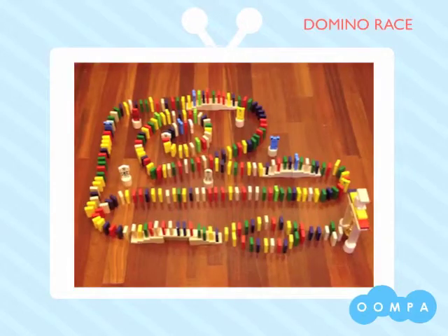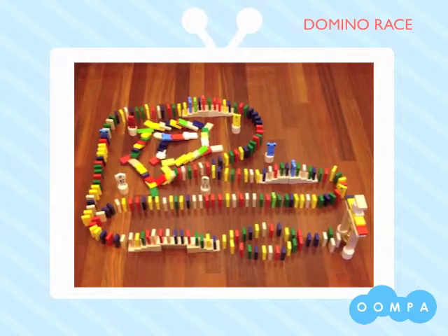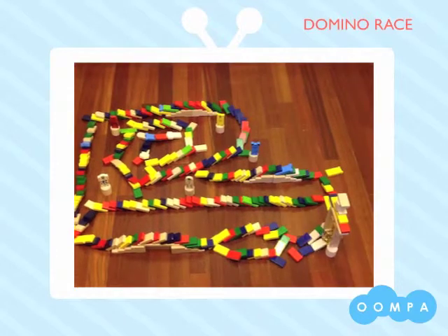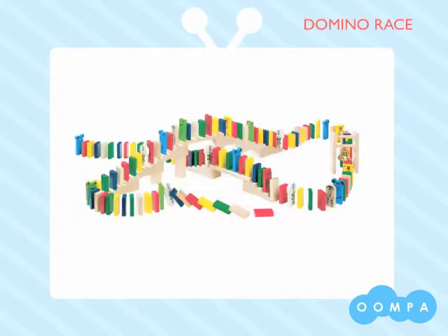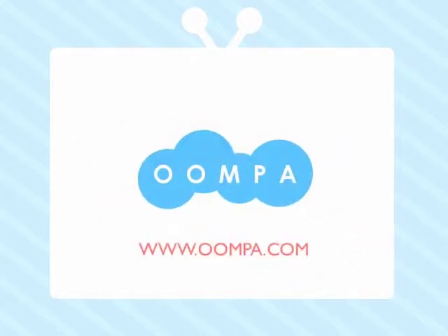This toy meets U.S. and European safety standards. Let's see what this domino set can do. Thanks for checking out Domino Race. You can find this great toy and tons of others at Hoopa.com.